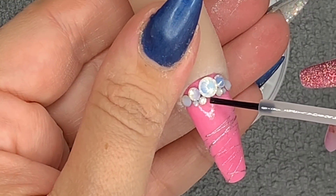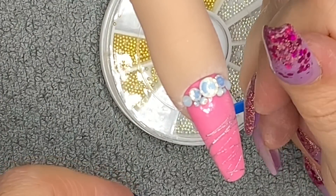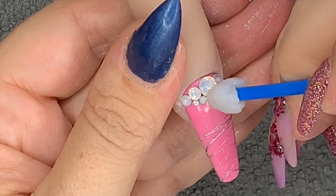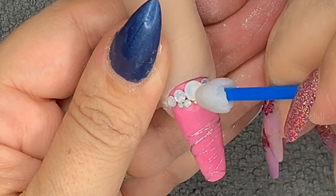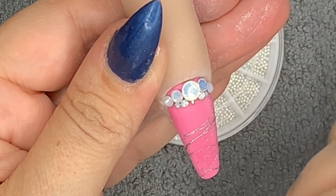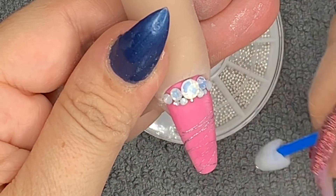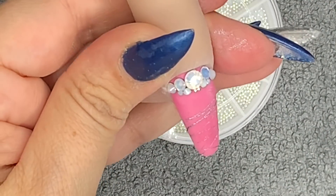I'm going to pop a little bit of glue down and place a couple of beads — these caviar beads from Glitter Planet UK. I love these, I don't know how I ever coped without them. I know you can get them from lots of different places, but they really do change a design so much. Something so small has such an effect and I'm really happy with that.